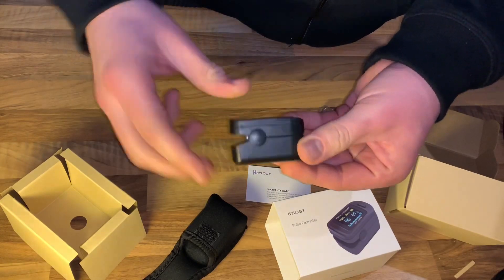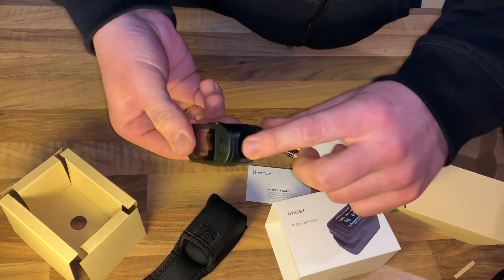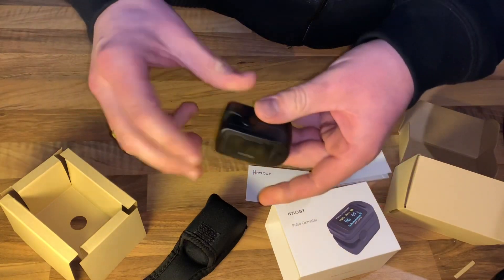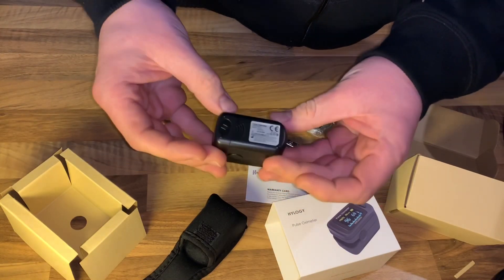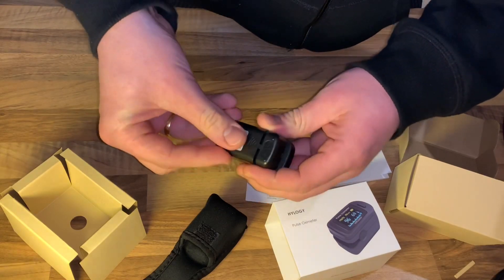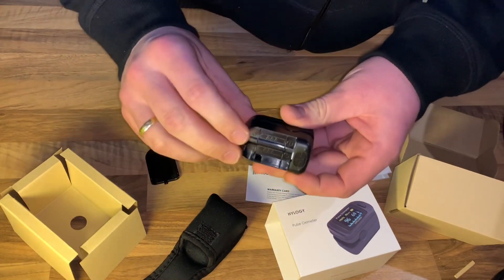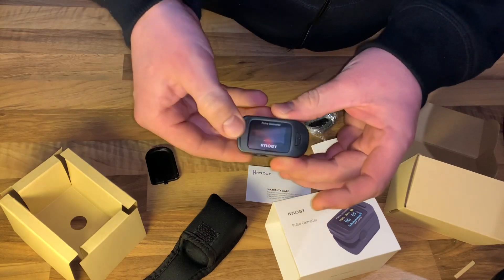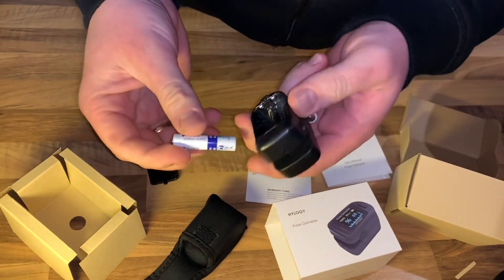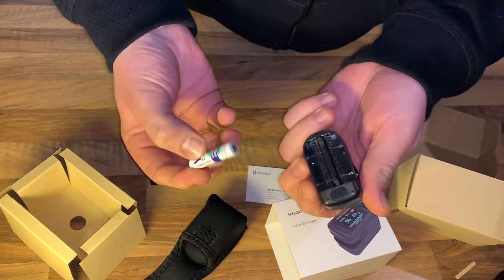It can be rotated 360 degrees to meet your needs. It has a nylon carrying bag and lanyard to make it easy to carry. The finger mat is designed according to human engineering and made of soft medical silicone, making it more comfortable and preventing allergies. The pulse oximeter is suitable for adults, sportsmen, seniors, children over 3 years old, pregnant women, and anyone who wants to know their SpO2 and heart rate. What you get is one Huloguy pulse oximeter, one nylon carrying case, one lanyard, and a multi-lingual user manual.